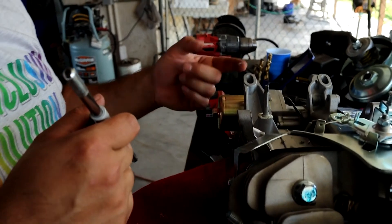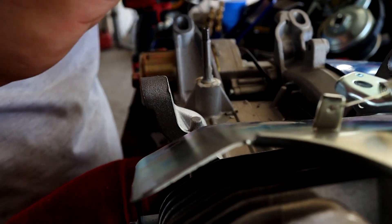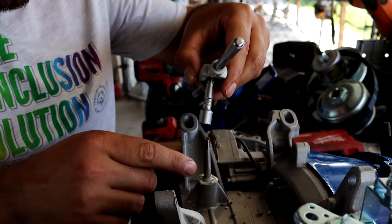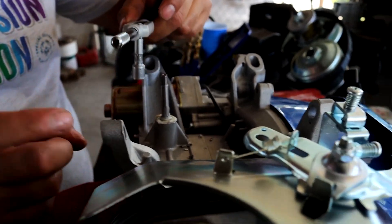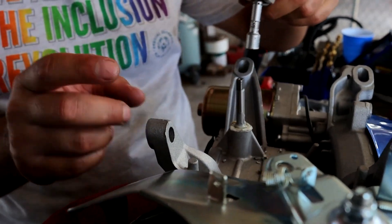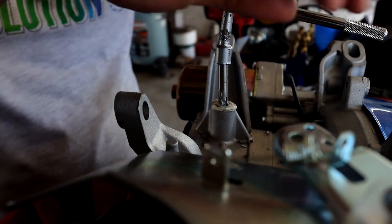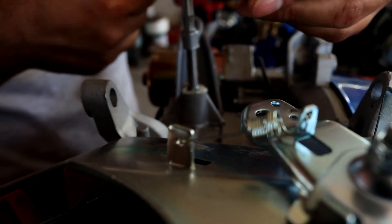We're tapping the hole from the governor. I'm using a quarter inch extension — it goes right on top pretty well. The reason I'm doing that is because without this extension it'll be too low and you'll hit the mounts for the gas tank. This is the perfect way to tap the hole for the governor.